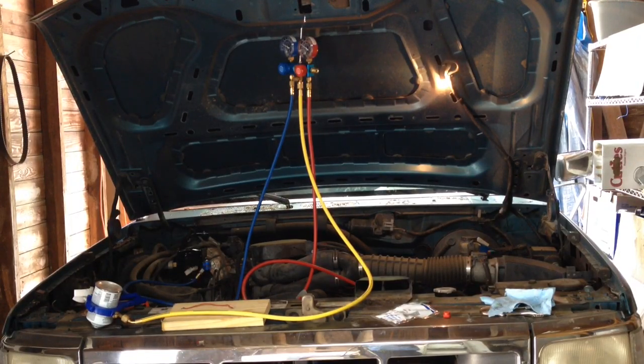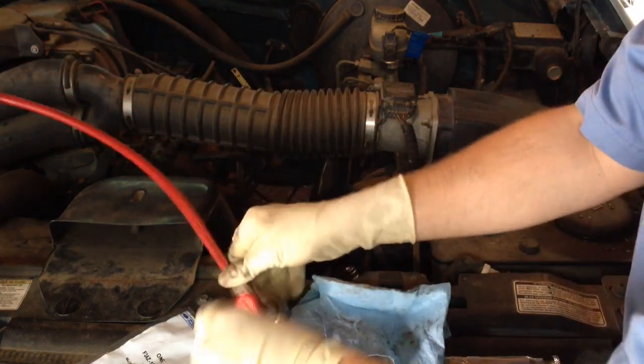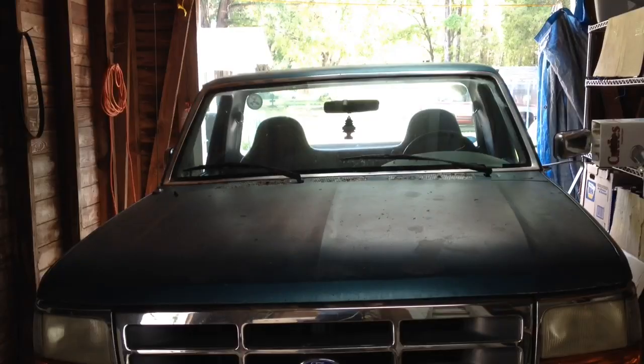Once you're done putting the Freon in, turn the AC off and cut the truck off. Then unhook all your gauges, making sure you have all the valves closed before you unhook any chucks. Put your valve covers back on both the low and high side and make sure they're on tight. That concludes the process for how to charge the AC system in a 1980 to 1996 Ford F-150 with R134A Freon. It'll also work with trucks that came from the factory with R12 Freon that's been retrofitted over to 134A — the process is the same for all of them.